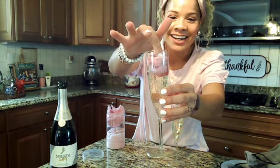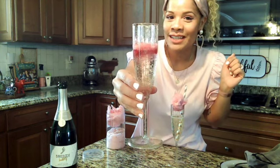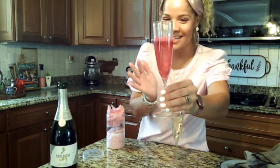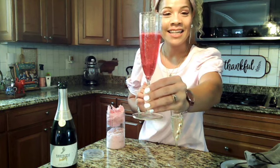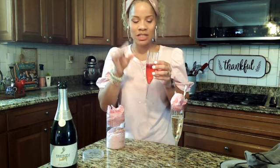What's really fun is when you drop the cotton candy in, it dissolves and it turns the prosecco or champagne pink. Look — a pink drink for Valentine's! I think this is so perfect. Look at that, that is just so cool. That is very Instagram-worthy.